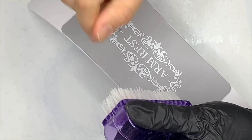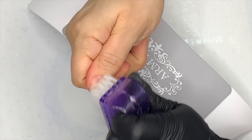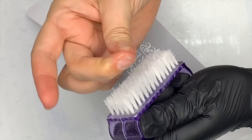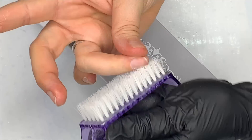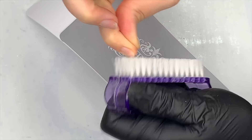Now I've just got my hard bristle brush with lots of prep spray on it and I'm giving that a good rub to get any dust out, because if you've got dust on the nail surface when you apply a product, you're going to get lifting.